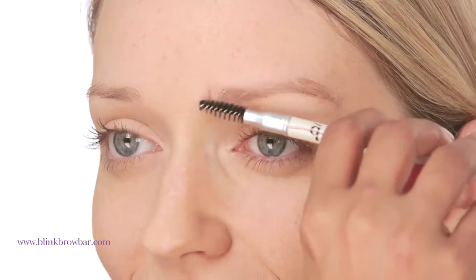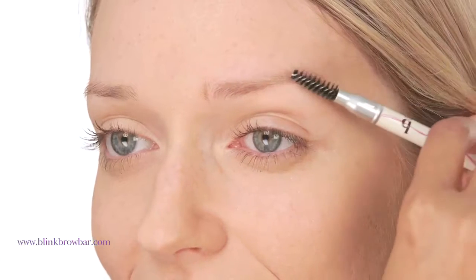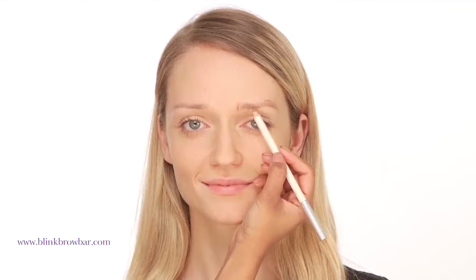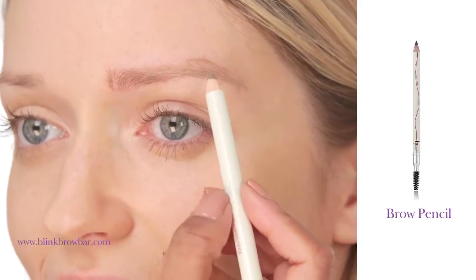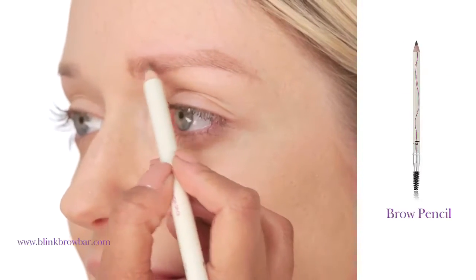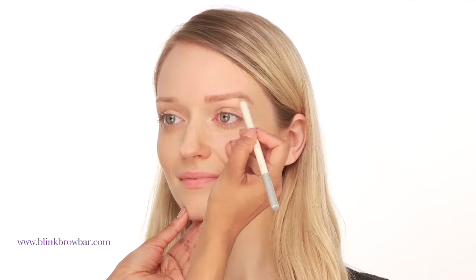Always begin by brushing your brows using the brow tamer at the end of the pencil — this will make your job much easier when you start applying the color. This pencil is one of the easiest brow products to use. Today I'm using the Cinnamon Spice shade, which is perfect for blondes. Starting at the front of the brows and working your way to the tail end, use soft light strokes gradually building up definition and color in the direction of the brow growth. Short strokes create a natural look which mimics real brows.